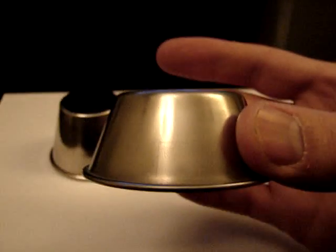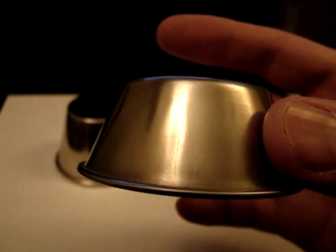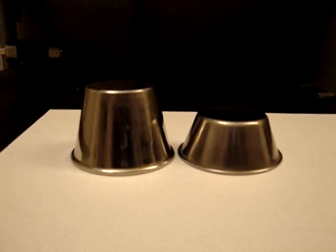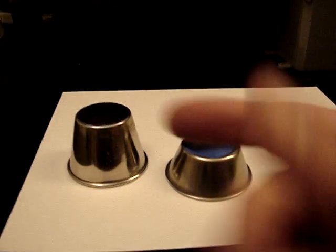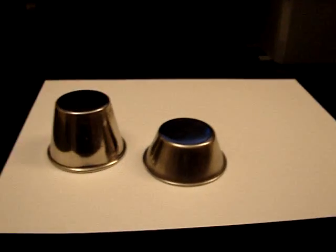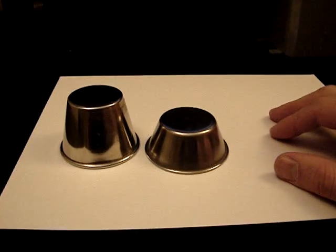I found 1.5-ounce cups on eBay and you can get them for about 30 cents each. So it's still a pretty good buy if you buy them in quantity in bulk. If you look at the difference, it's about half the size. You can actually build a cell that is about the same size as the 7-cup I already have using about 9 cups of the 1.5-ounce. It's still even a little bit smaller and you get better output.